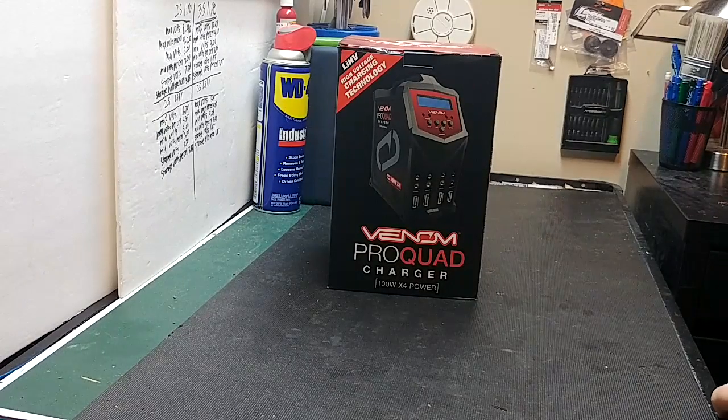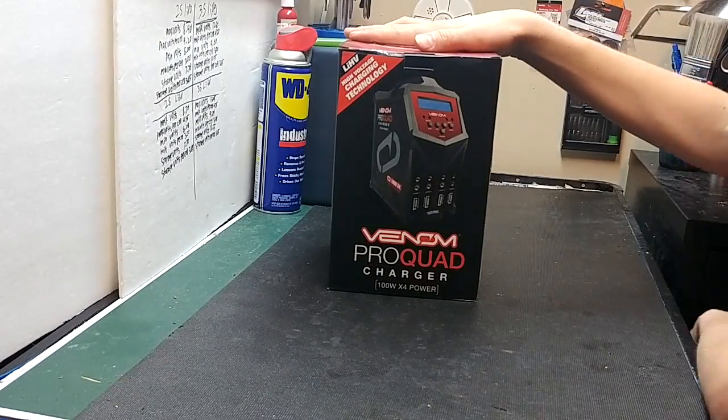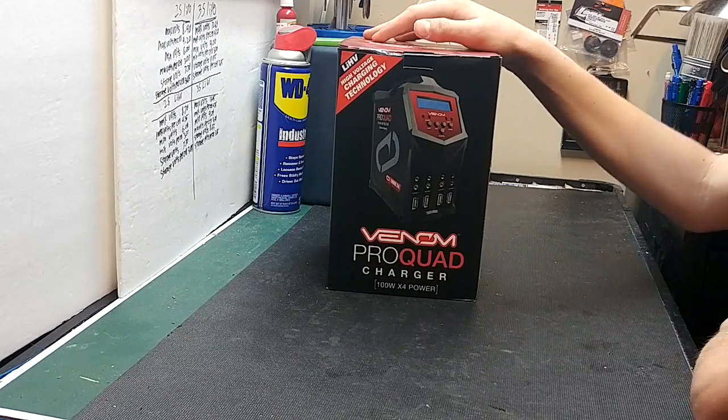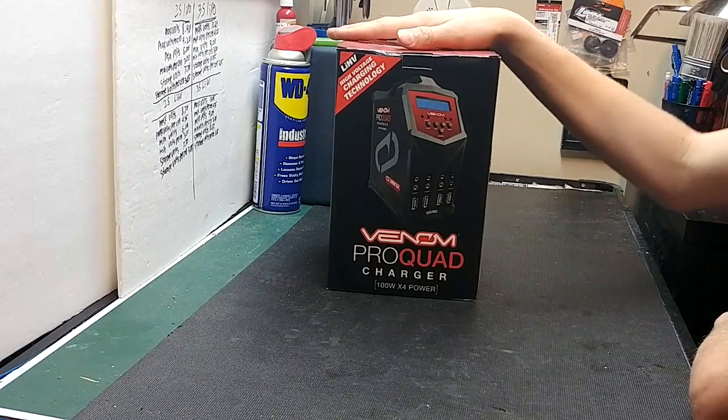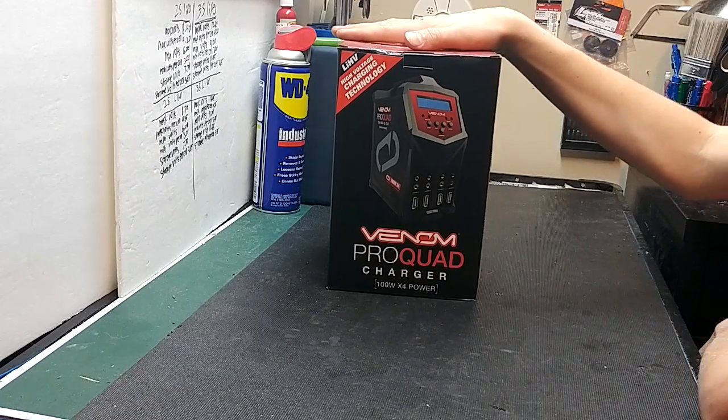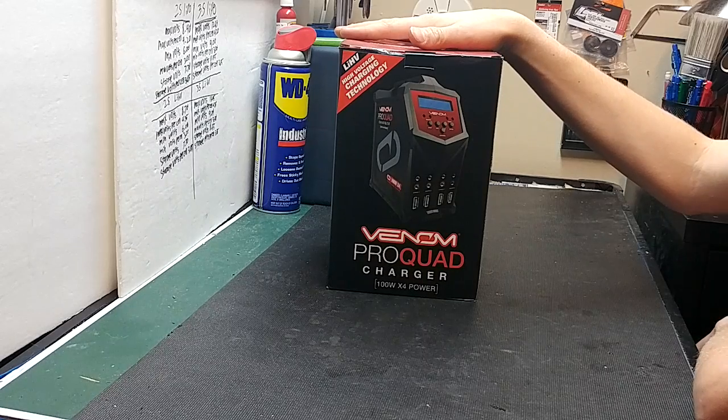Welcome, everyone! Today we have a very exciting charger to unbox — this is the Venom Pro quad charger, just released about a month ago. I've had this charger for about a month but I'm going to go ahead and do an unboxing for you guys, so let's get into the details.